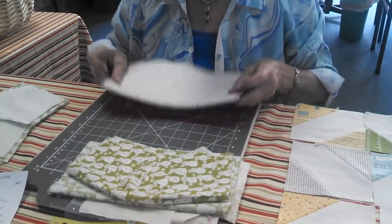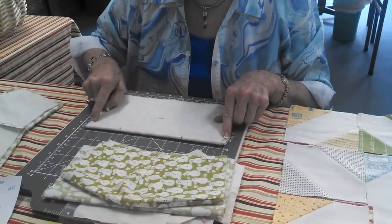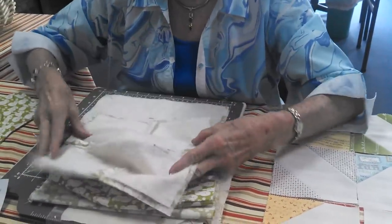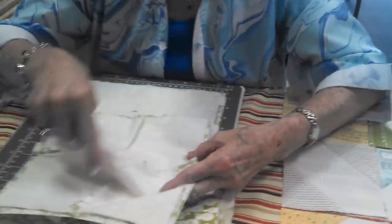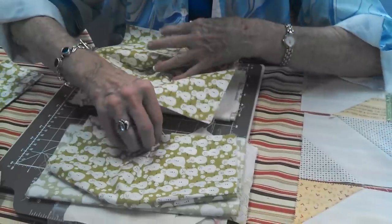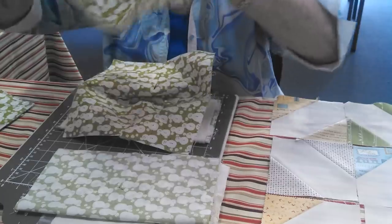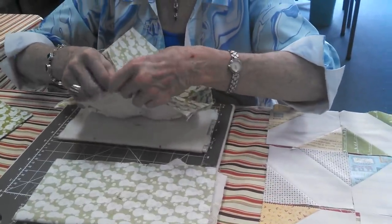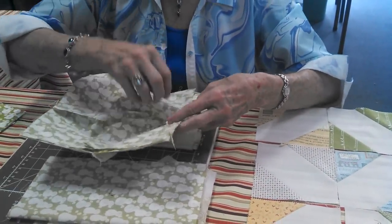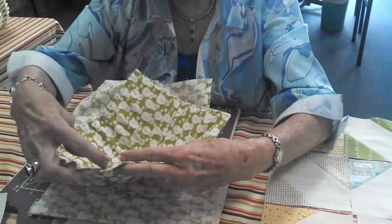Then you're going to do it the same way — turn it and do your three quarters and stitch, making your four darts. This is what you get, and then you trim after you press it, trim these off so it's not so bulky. Then you put your right sides together, line your darts up, and stitch a quarter inch around, saving about four inches so you can turn it.